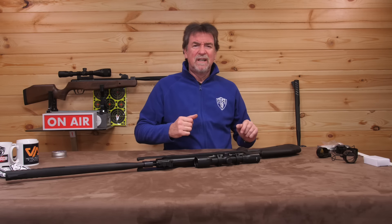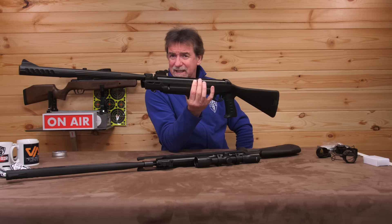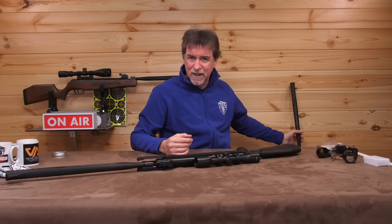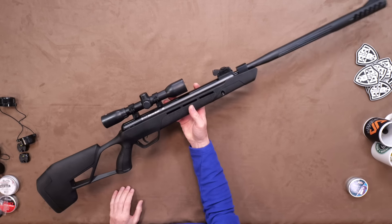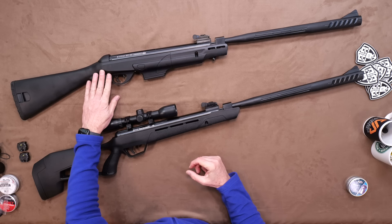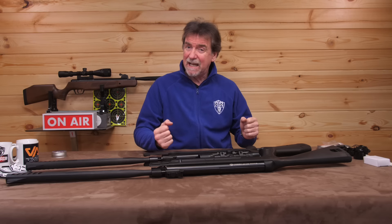Stats first. Both rifles — and I've got both of them — are approximately 1170 millimeters or around 46 inches long, with the Diamondback being approximately 10 millimeters shorter. Unscoped, they tip the scales at 3.37 kilograms or seven pounds seven ounces for the Mission, and 3.6 kilograms or seven pounds 15 ounces for the Diamondback, which isn't particularly heavy. Despite that long barrel length they are nicely balanced.